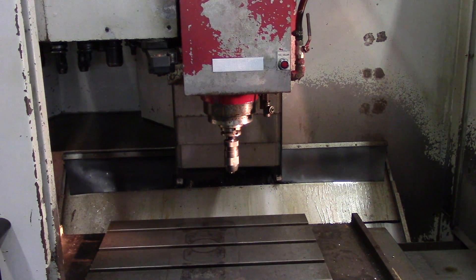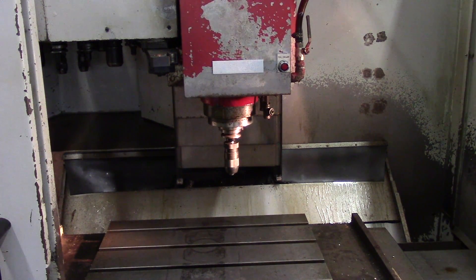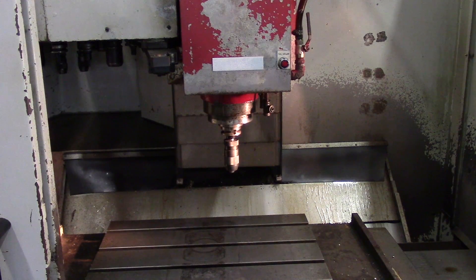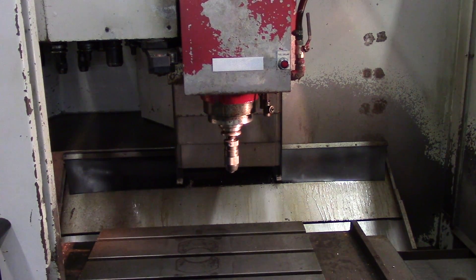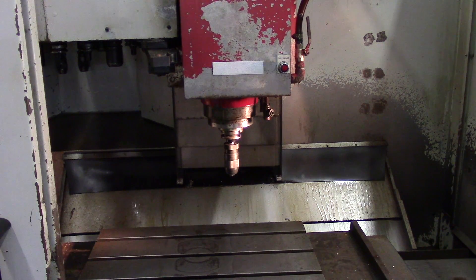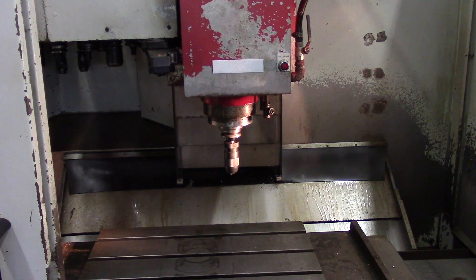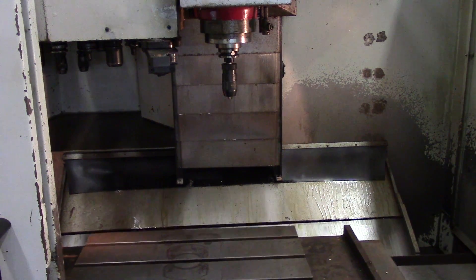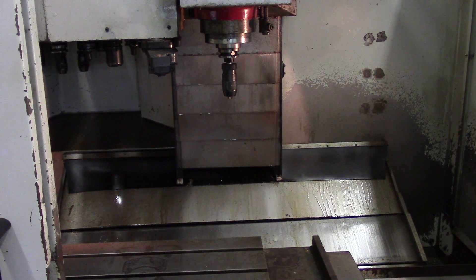This will be the rigid tapping operation. The cycle's done. This should allow me to make my jigs for this machine so I can mill out the enclosure.